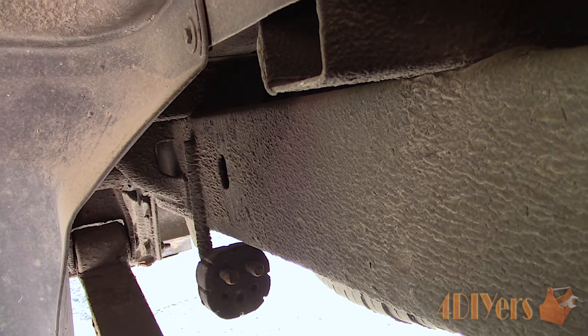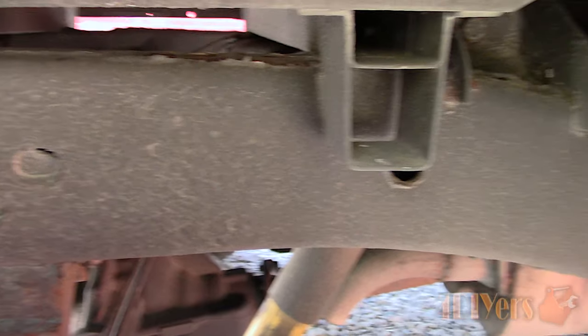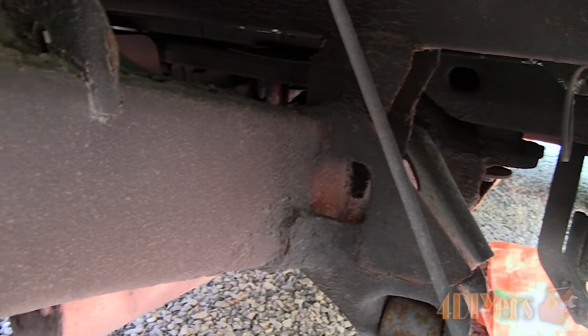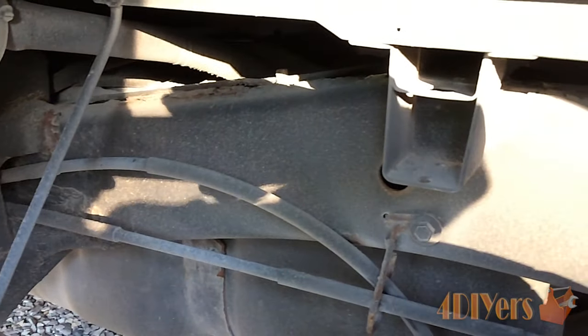Areas which can be exposed to more road debris — basically sandblasting the paint from the frame — would be the fender wells. This is especially an issue on vehicles that have been driven on gravel roads. Once that paint has been removed the metal is now bare and this will result in rusting.